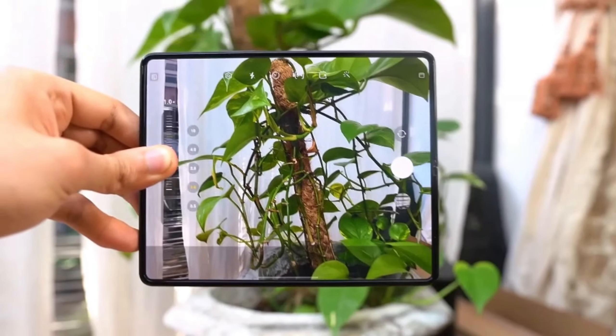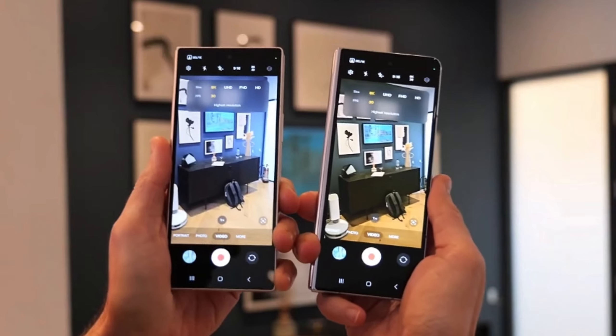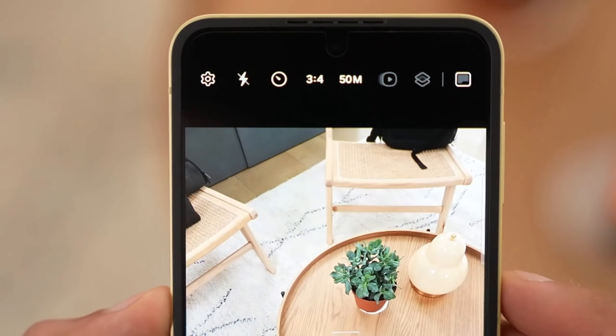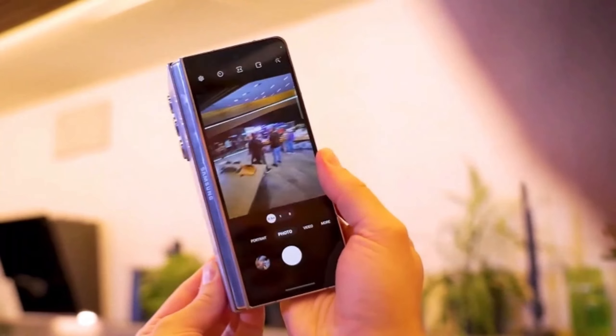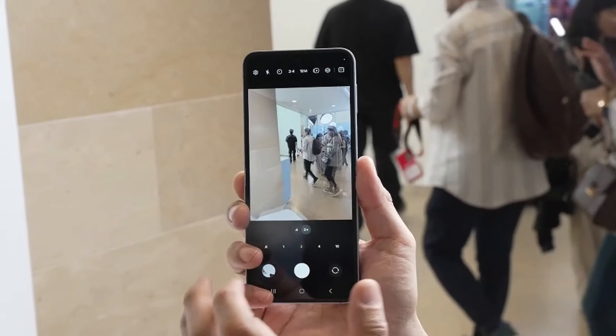Camera-wise, there aren't drastic changes. Both phones feature a triple camera setup with similar specifications, and the real difference lies in software optimizations. The Z Fold 6 benefits from Samsung's Pro Visual Engine, which promises enhanced image quality and new editing features.